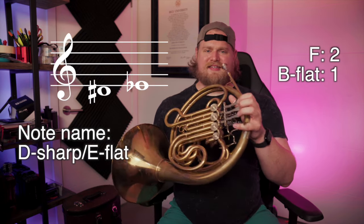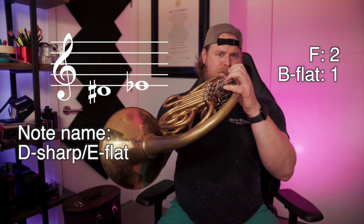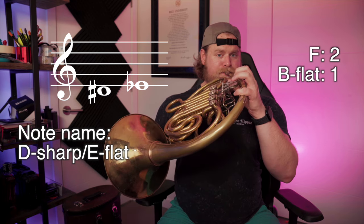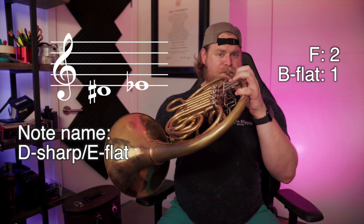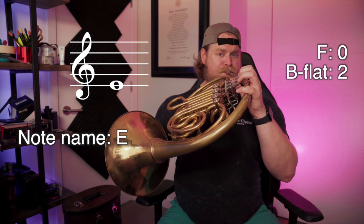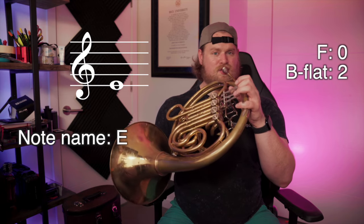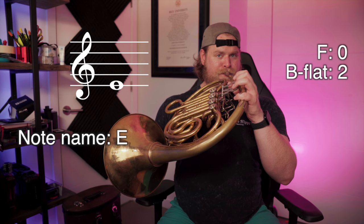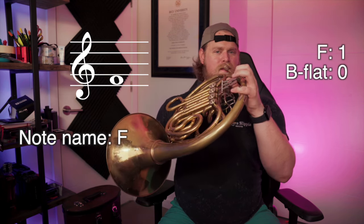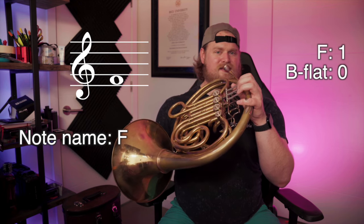E flat — on the F side, second valve; on the B flat side, one. E natural — open on the F side; on the B flat side, two. F — on the F side is one; on the B flat side, open.